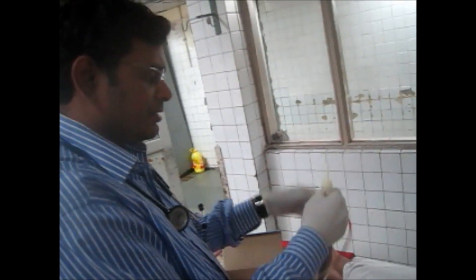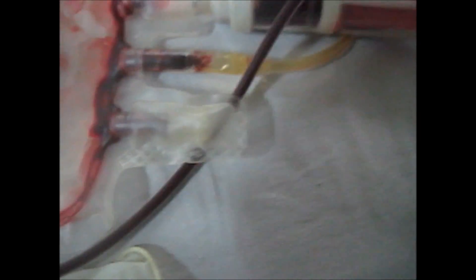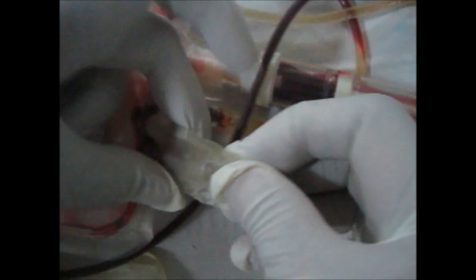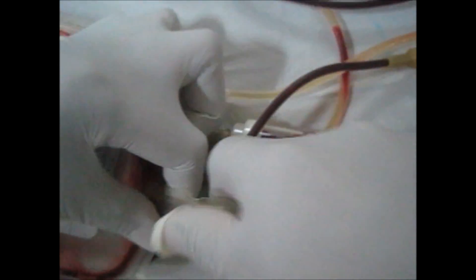Now carefully see the steps on how to attach them, because sometimes we have seen that some doctors tear the blood packet by wrongly inserting it. Now you have to open this packet. Have a close view — you have to tear this rubber, this plastic, from the middle.